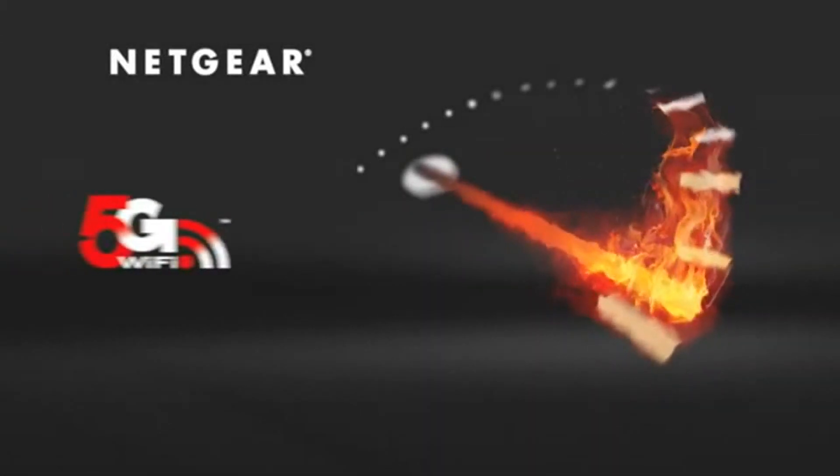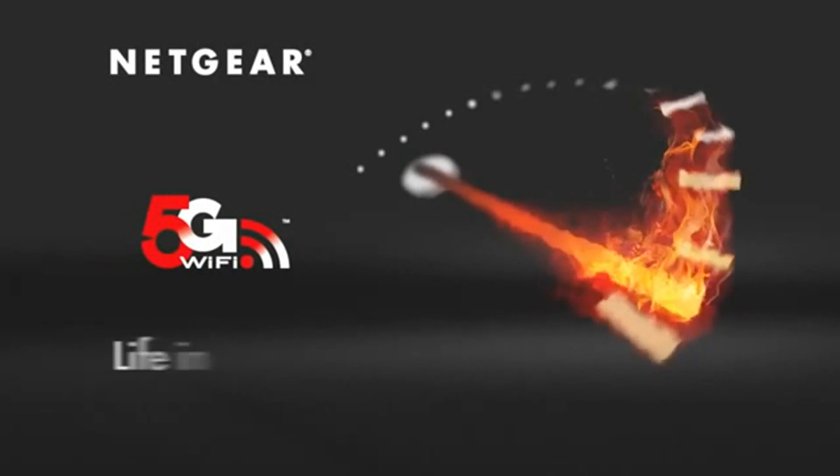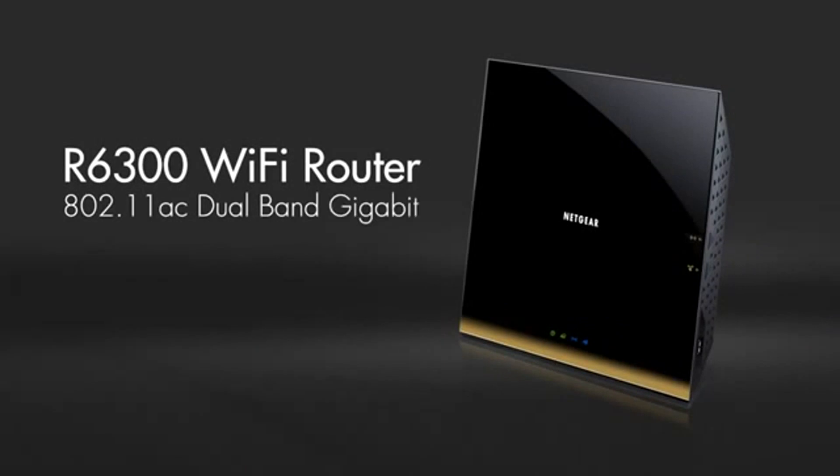Wi-Fi has now reached a new level of performance, faster than ever before. Introducing the Netgear R6300 Wi-Fi router.